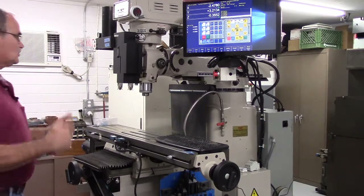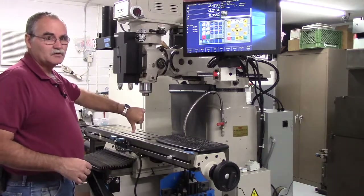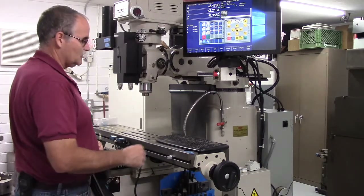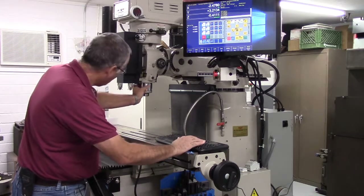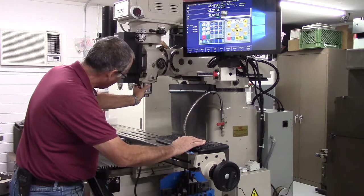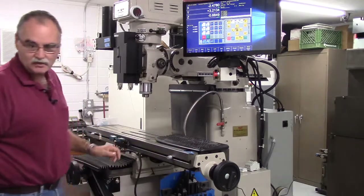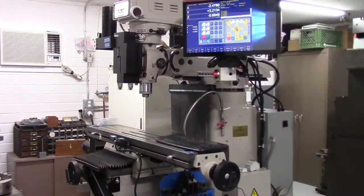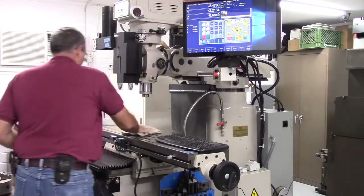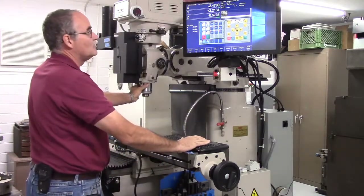So now we're going to make sure everything's working right. When we're going down in Z, that's Z minus — the negative direction. When we're going up, that's Z plus. Let's check that again. I'm going down in the Z minus direction and the quill is going down — so we're good there. And then we'll go back up — it's going back up.